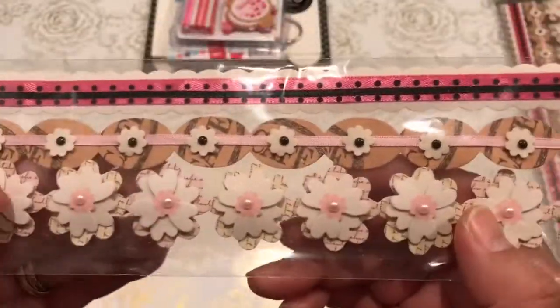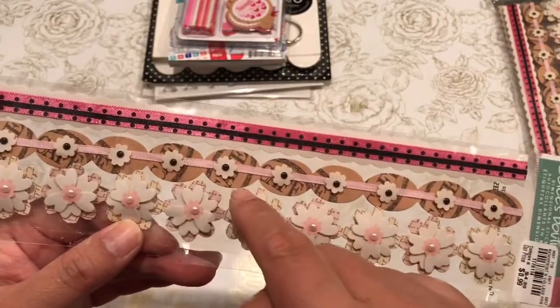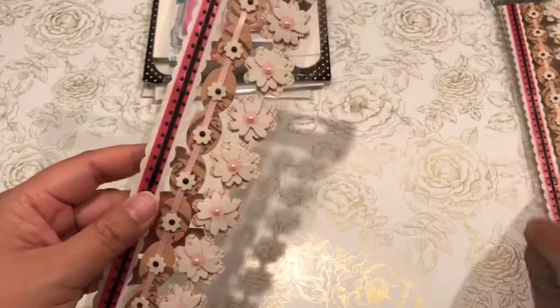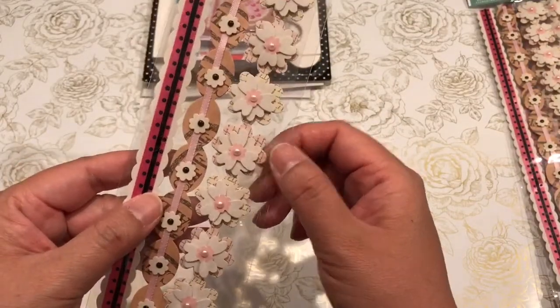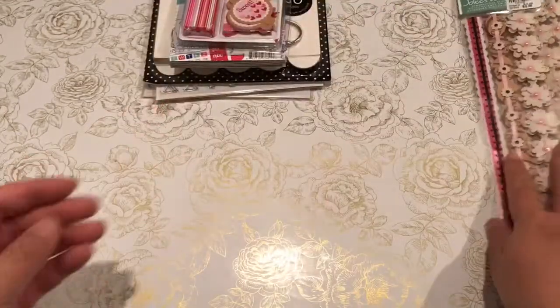These are some fun stickers, cut aparts. I also pick them up for inspiration because I can easily duplicate these as well, just by layering a lot of my punches. A really cute way of using up your ribbons.